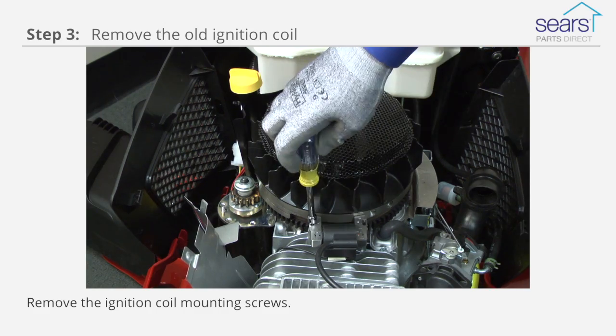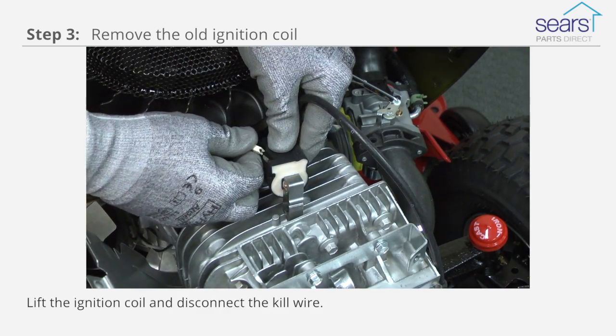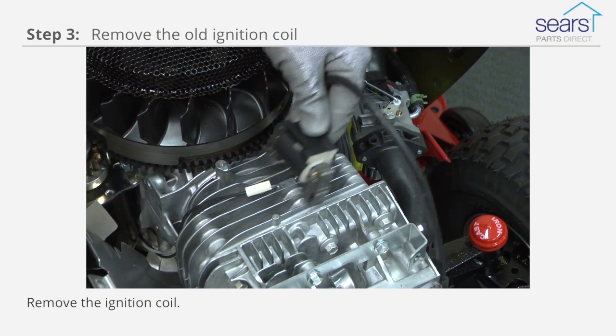Remove the ignition coil mounting screws. Lift the ignition coil and disconnect the kill wire. Remove the ignition coil.